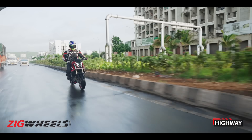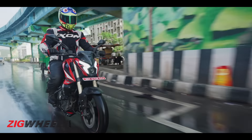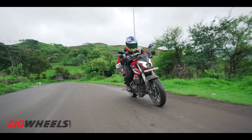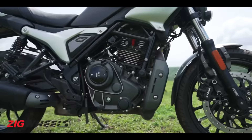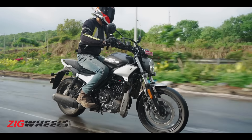At high speeds, the NS400Z's front end feels really light, which can make you very nervous — the bike can get unstable. At 80–90 kmph on the highway, passing a big trailer makes the bike shake. At 110–120 kmph, even the slightest handlebar input sends the bike into a wobble — it's quite scary. It feels like it might go into a tankslapper any moment. City riding is agile, no issues, but out on the highway it could have been better.